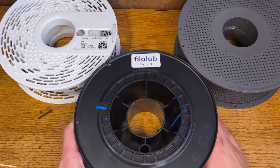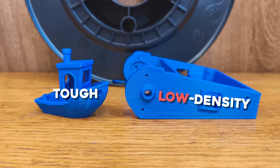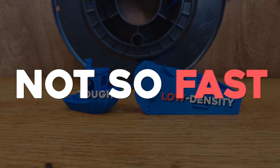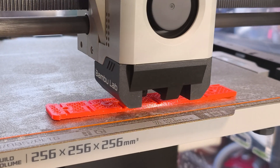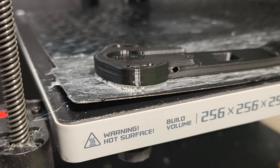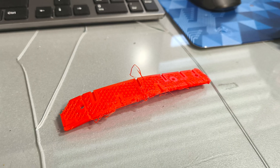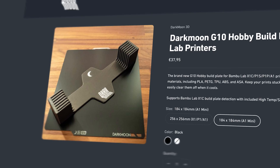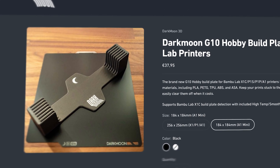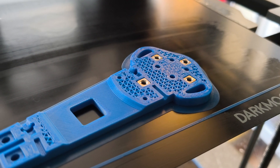You might think nylon is the way to go — it's tough and low density. Not so fast. One bad thing about it is that it's almost impossible to print with. It warps extremely badly, it can permanently bend your bed, and the quality of the parts, at least for me, were not that great. For printing nylon, I use a GeroLite G10 custom-made bed plate from Darkmoon. Nylon sticks to this bed almost perfectly.